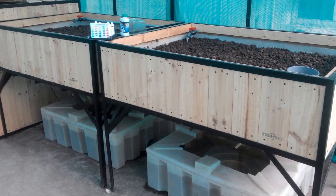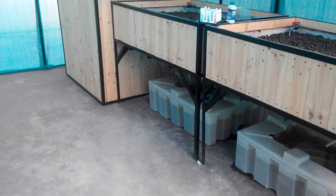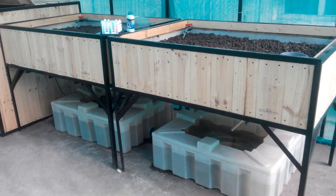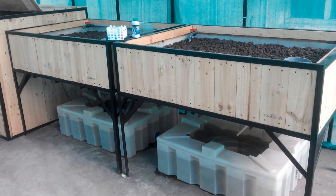Another week from there, plants can also start going in. Thanks for watching guys — if you have any suggestions or comments, pop them below and I'll get back to everything when I can. Thank you.